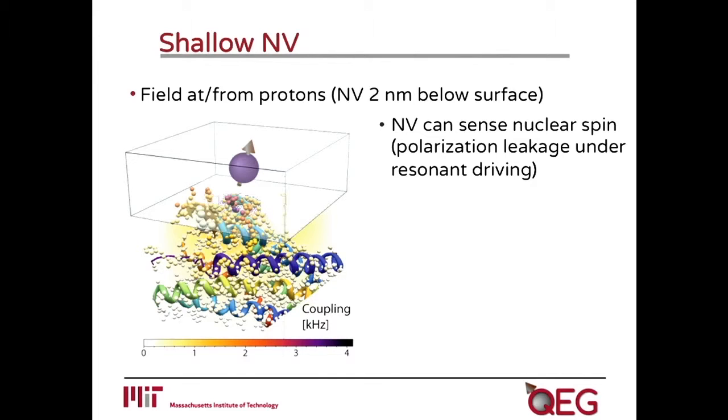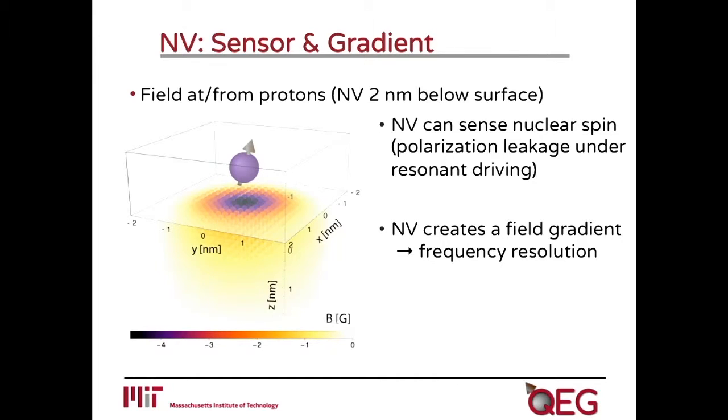So what can we do to improve the spatial selectivity of our sensing protocol? The idea is to use tricks from quantum control and magnetic resonance techniques, and use the help of an ancillary qubit. The technique I'll describe is based on monitoring the polarization leakage from the NV center — which can be optically polarized — to the network of nuclear spins outside the diamond. If you see polarization leaking out, you know some nuclear spins are out there. What we would like to do is improve the spatial resolution of this process.